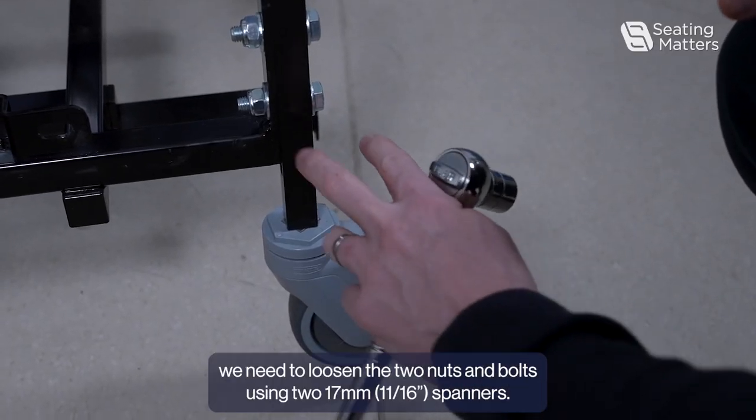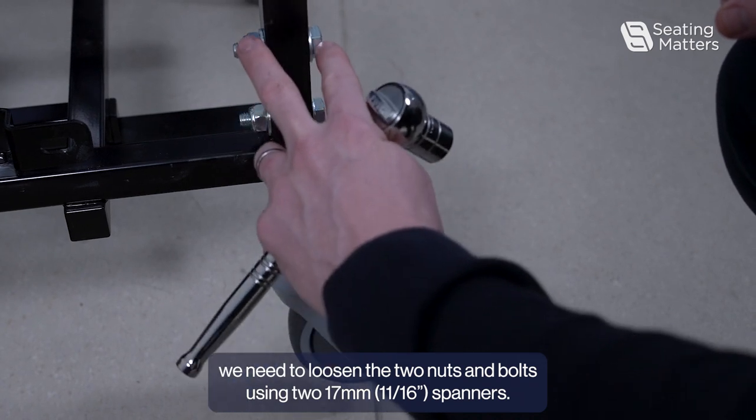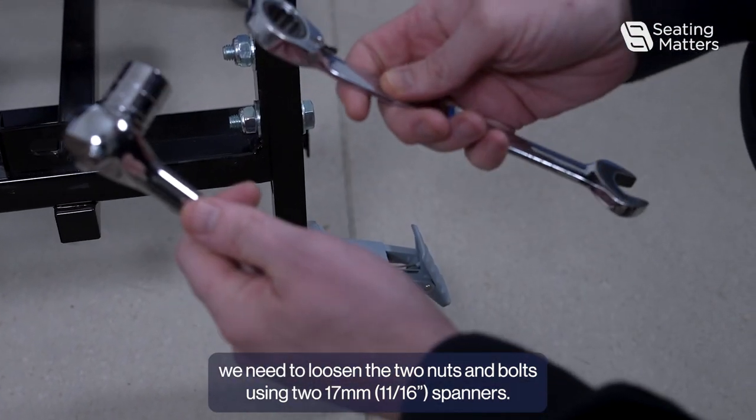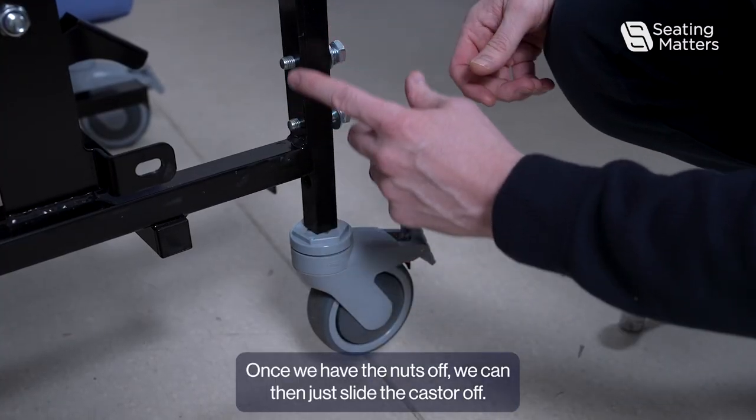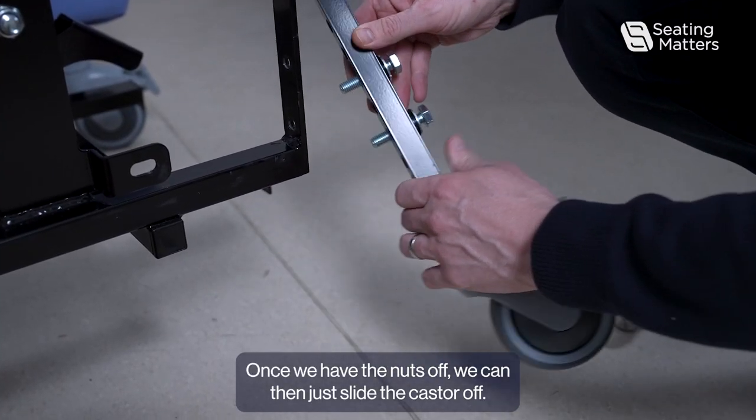To remove the caster, we need to loosen the two nuts and bolts using two 17mm spanners. Once we have the nuts off, we can then just slide the caster off.